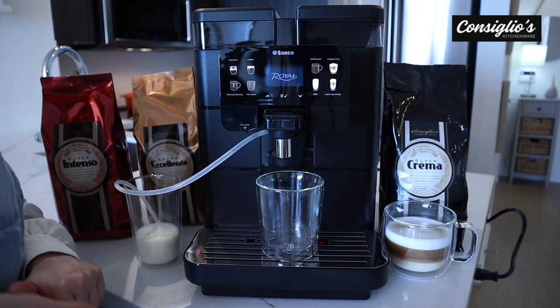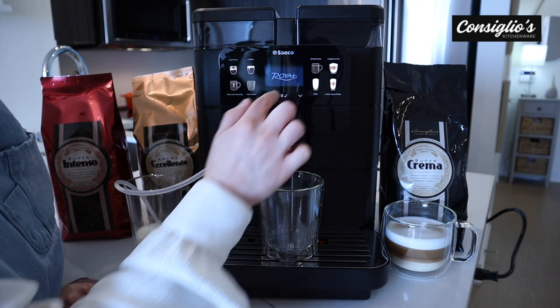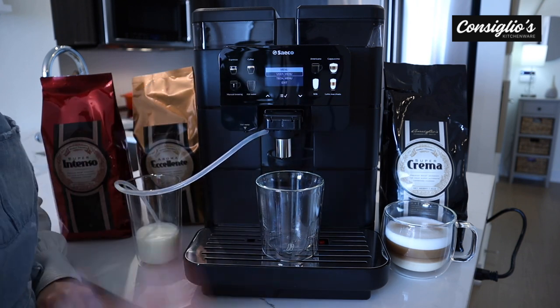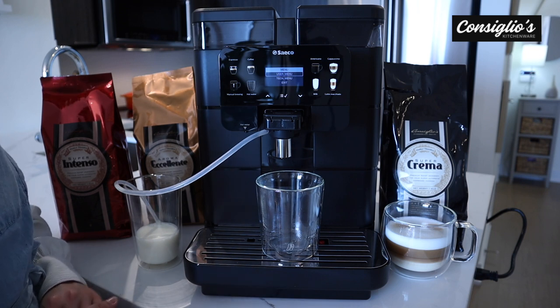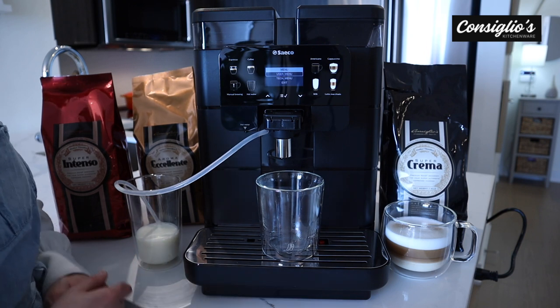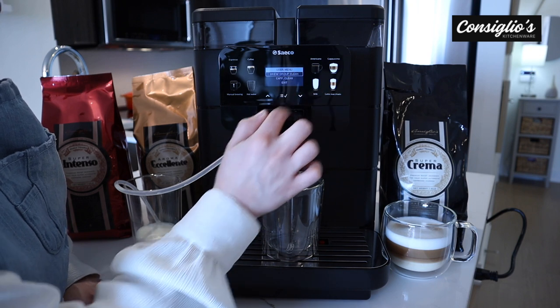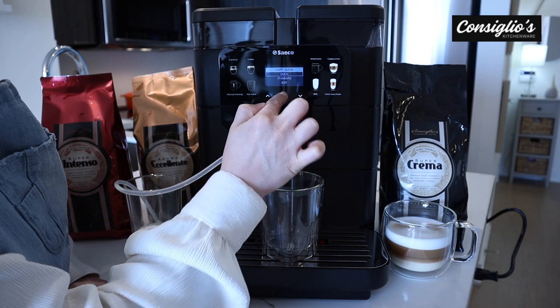Next I'm going to show you how to access a quick clean cappuccino torre milk cycle. We'll have your options: user menu and tech menu. On a side note, you can also password protect these two menus — if this machine is being used in a professional setting and you want to be the only person with access to it, you can certainly password protect. Let's go into the menu, scroll down to cappuccino clean, and do a quick clean.